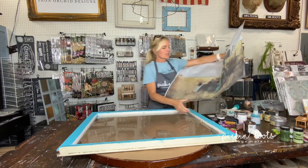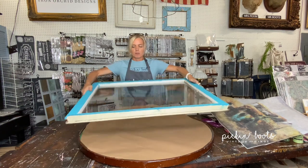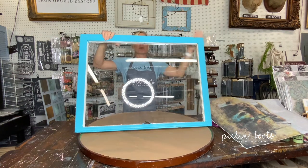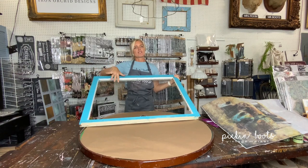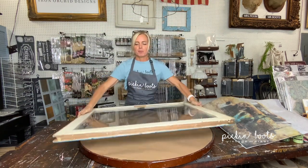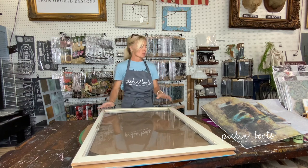So basically what we're going to do today is I have this old window. I've already prepped it — I've cleaned it and I've already put a coat of paint on it, just because we're going to put something else on top and I wanted to save a little bit of time. First thing we're going to do is flip the window over so it's backwards, and I'm going to turn it sideways so it'll fit better in the camera angle.